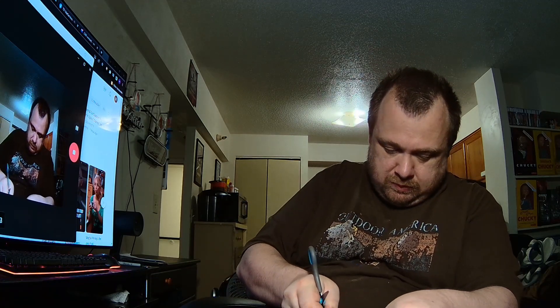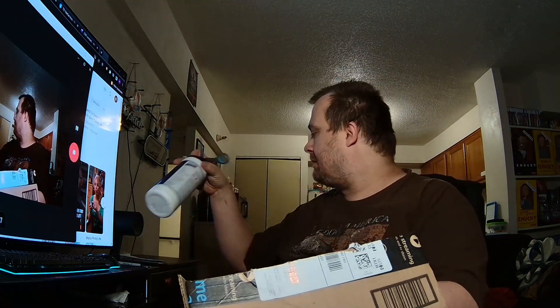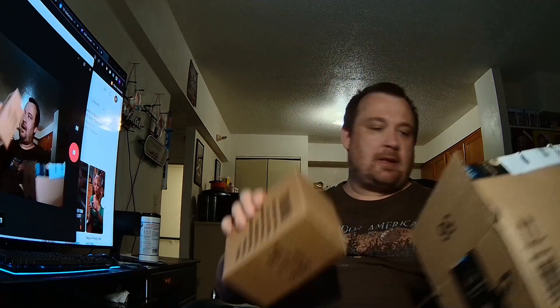Hey YouTube and welcome to another Amazon unboxing, let's get started. Let's see what we have — it is screen wipes for my TV, and a Pop Vinyl.